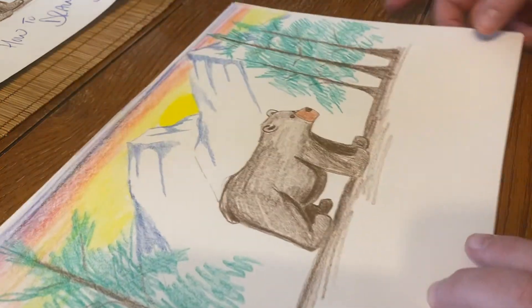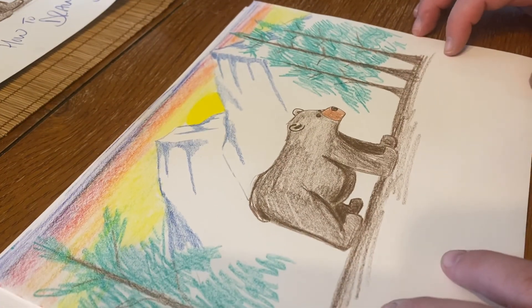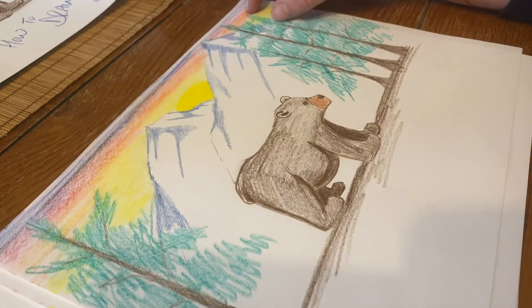There's your bear and your entire landscape! I would love to see what you guys come up with, so please have your parents post your pictures on the Instagram page, Facebook page, whatever. Tomorrow we will learn how to draw a whale — alright, have a good one guys!